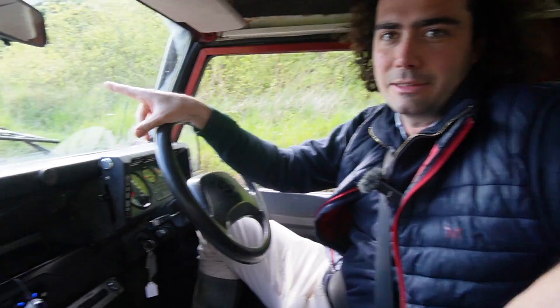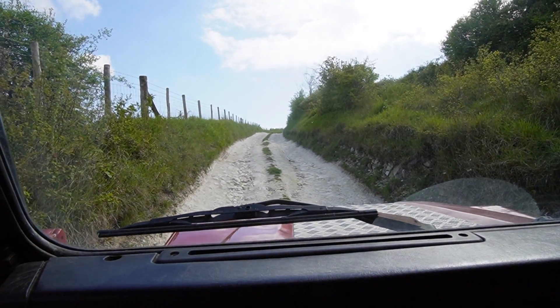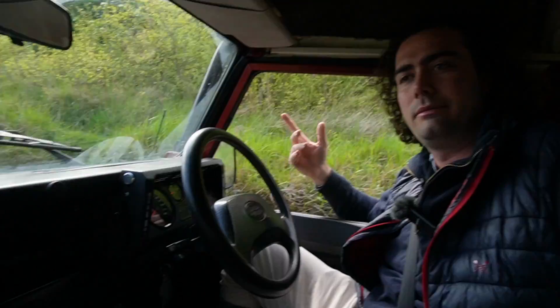So that means it's a bit exciting for us because we can actually test this one properly as a Defender is intended to be tested or used — on an off-road track like this — which is just a little bit more fun for us and something we don't often get to do.